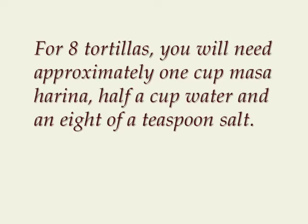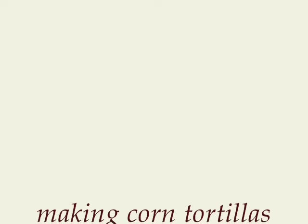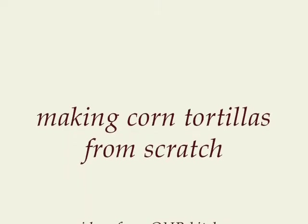For eight tortillas, you will need approximately one cup of masa harina, half a cup of water, and an eighth of a teaspoon of salt. Happy tortilla making!